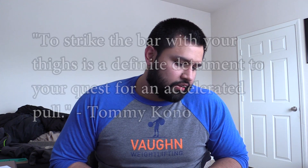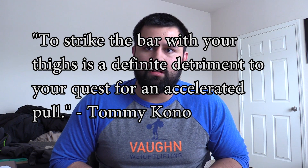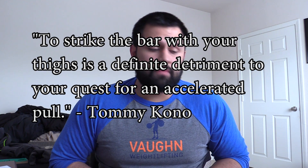Kono ends the article with: 'To strike the bar with your thighs is a definite detriment to your quest for an accelerated pull.' This is pretty relevant today. My coach John would always say you should not try to put impetus on the bar by banging it into your hips — it brushes, and it's just incidental to standing up and extending with the bar.